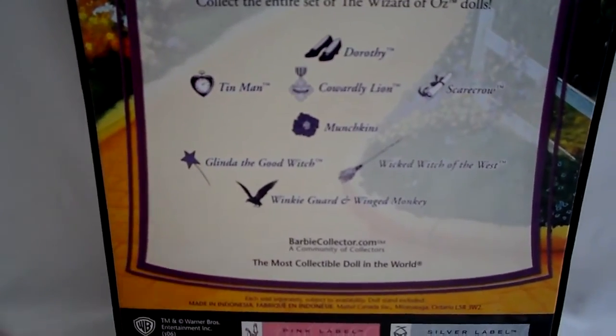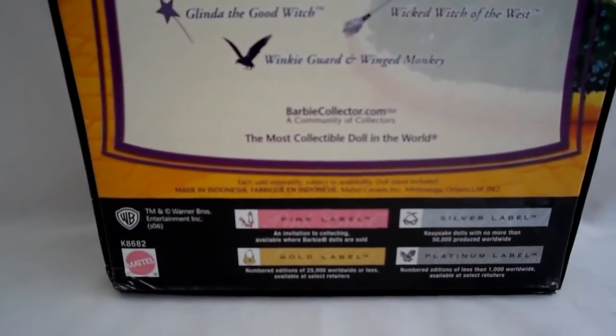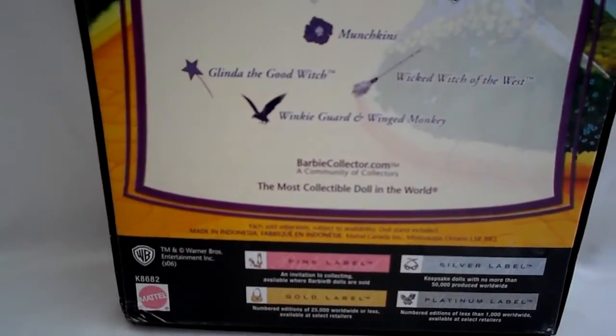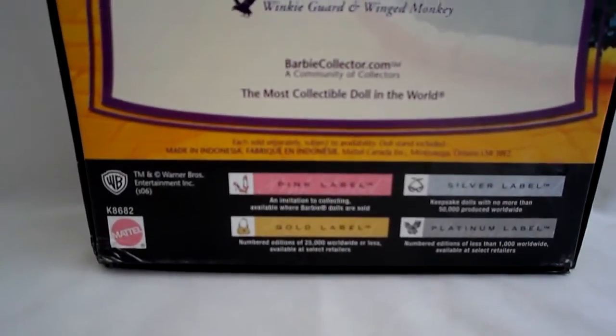Mattel has done several Wizard of Oz collections over the years. The first one was in the 90s - the face molds didn't quite look as good. And they also did it again for the 70th anniversary like this one, and the latest one was the 75th anniversary when the movie was re-released.